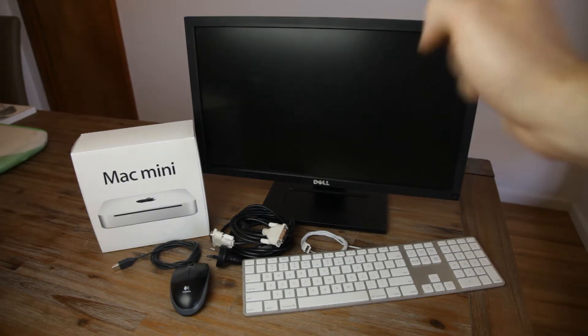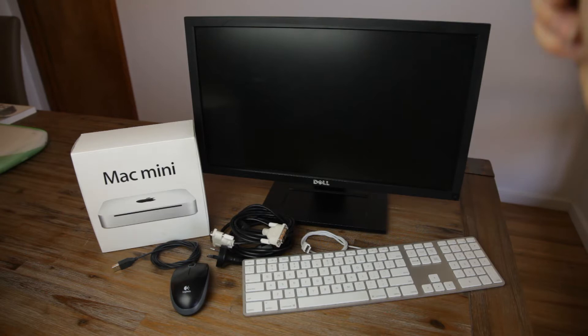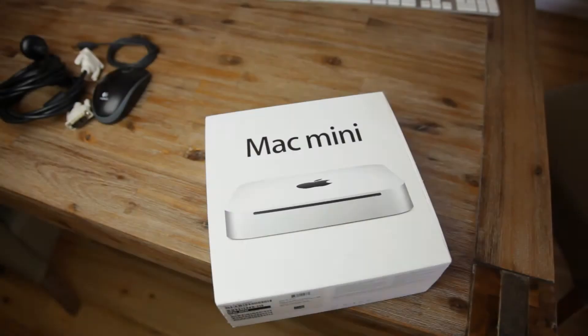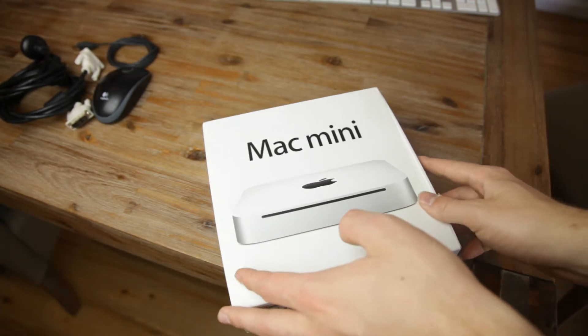Also included was this full HD Dell monitor, keyboard, mouse, all the cords, and the Mac Mini itself with the accessories. Here it is in its 2010 model glory.